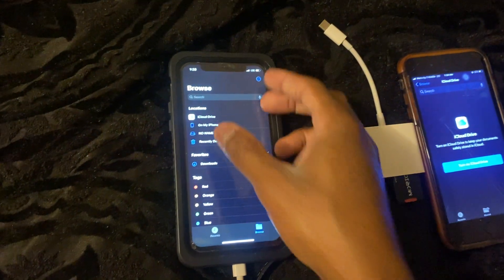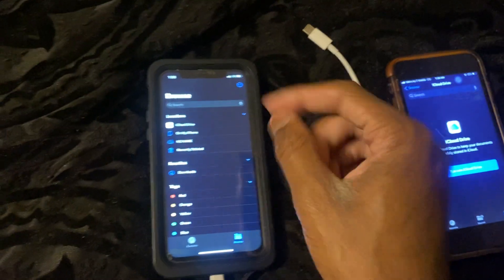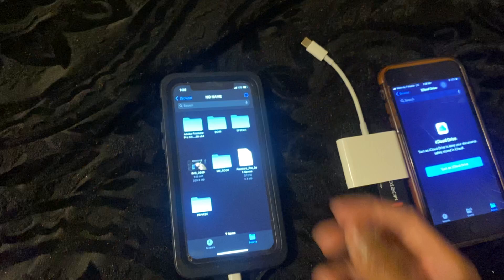Go back to Browse and then every SD card is named differently — yours will probably say 'Untitled,' mine is named 'No Name.' Press 'No Name' and there it is.